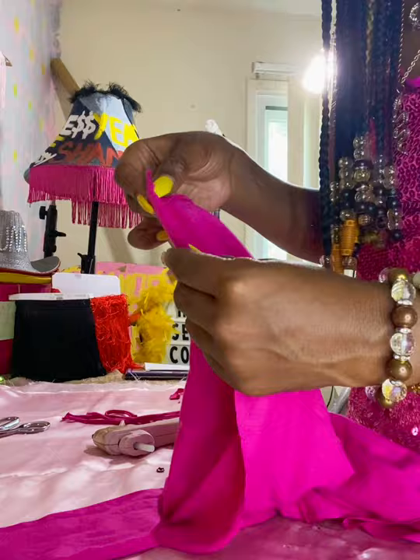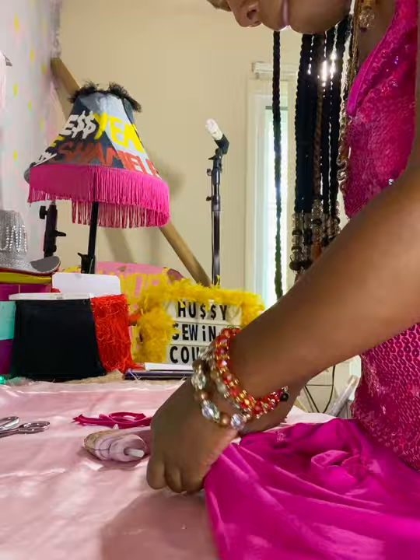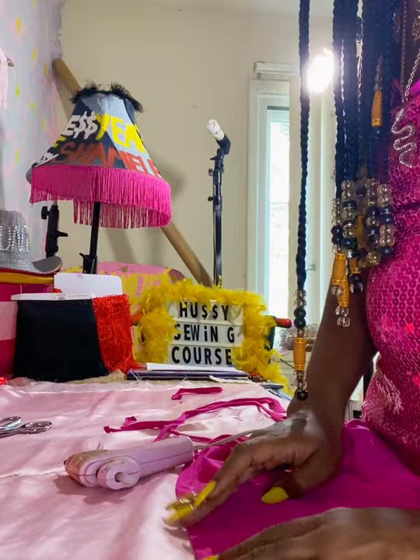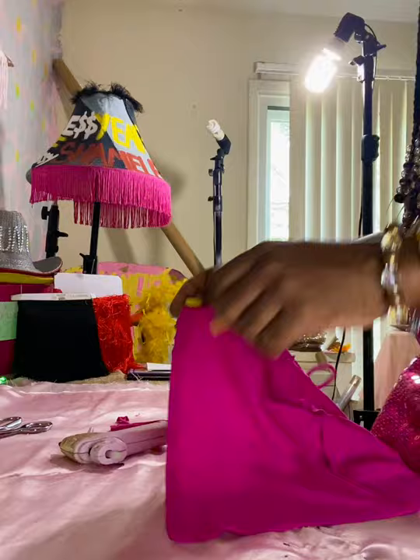Now I'm taking the raw edges and just gluing to create a hem, so you don't see that raw edge. I'm putting a little glue and folding it down so you won't see the raw edge when you actually put the t-shirt on. Then you glue the straps to the shirt — you're going to do that on the front of the shirt.